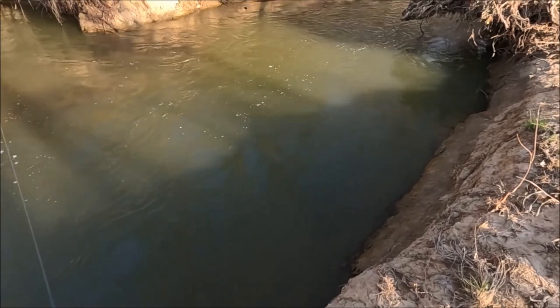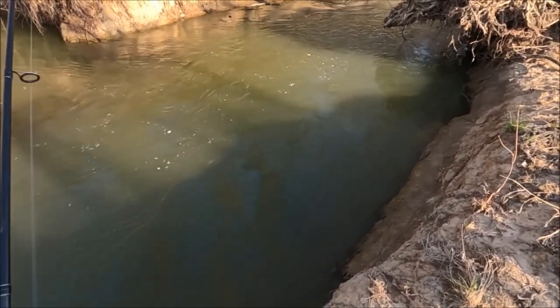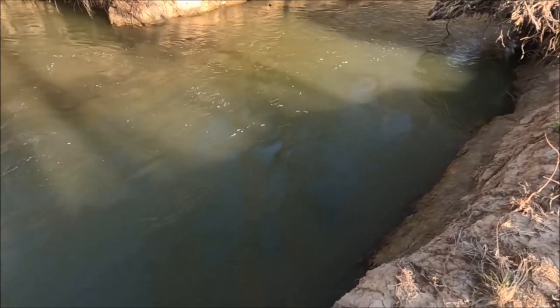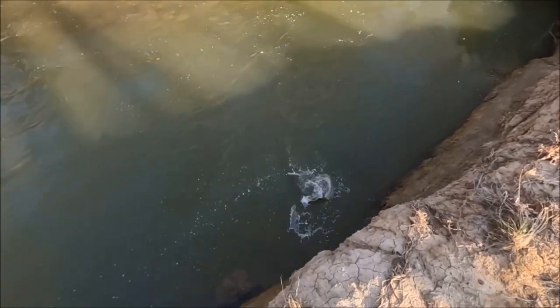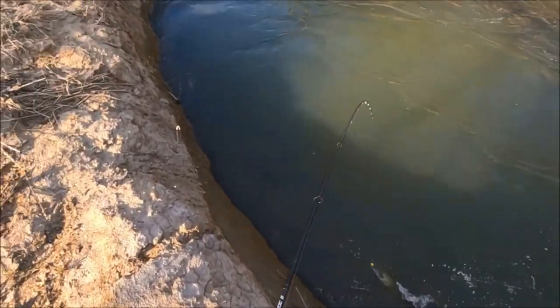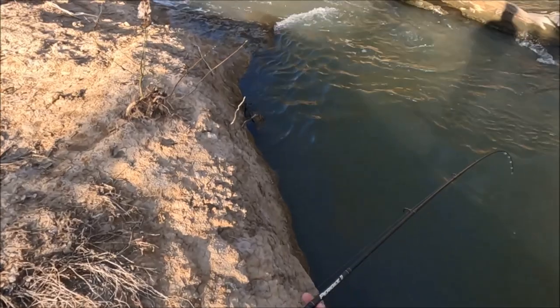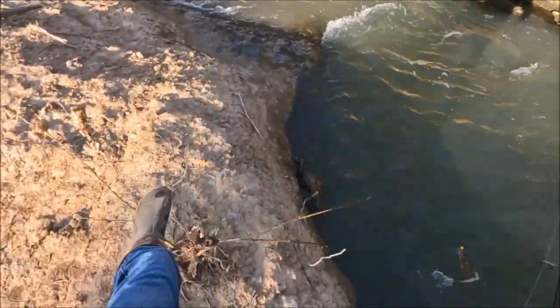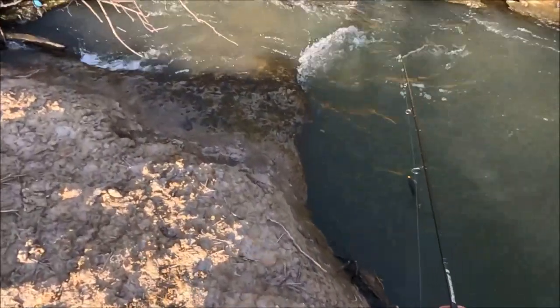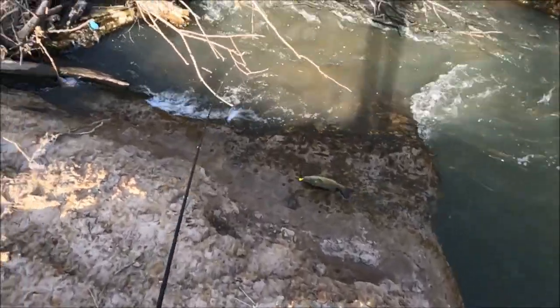There we go — oh yeah, nice fish too. A little better — it's a smallmouth, too. That's what I'm after. He's a nice one. In fact, I'm bringing him over here because I don't trust pulling him up.